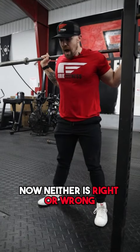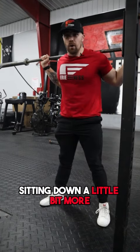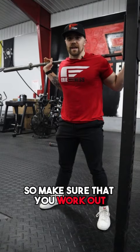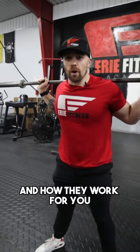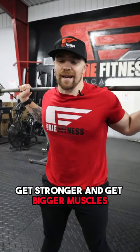Now, neither is right or wrong. I'm not necessarily wrong for taking a wider stance, sitting down a little bit more. That's how I need to squat. So make sure that you work out the exercises for you and how they work for you, so that you can do them properly and progressively overload, get stronger and get bigger muscles.